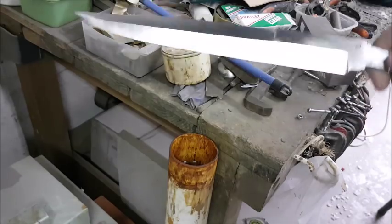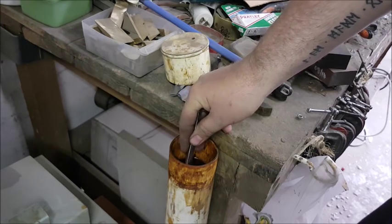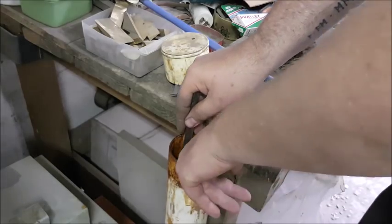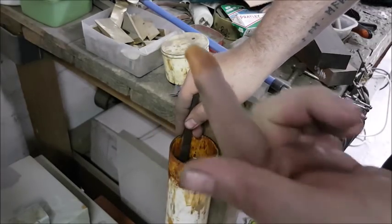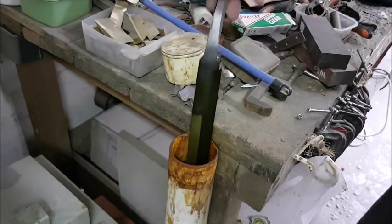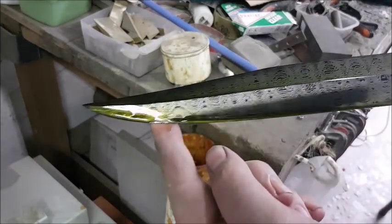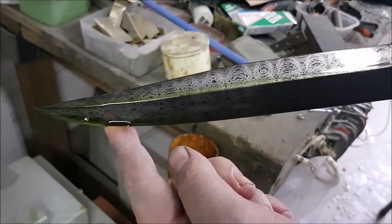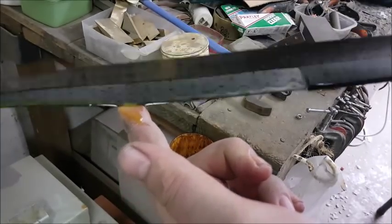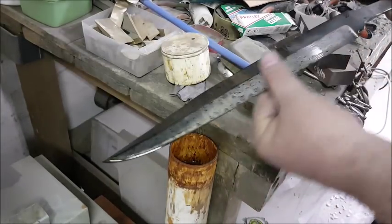The blade is clean and ready to go in, but first let's have a sneak peek at what the Damascus looks like. The solution I'm using here is ferric chloride — it's an acid specifically designed for etching metal. It's pretty harmless; you can stick your finger in it, nothing happens, just wash your hand off afterwards. Though if you touch another knife it will leave a nice big etch mark. So let's see what this Damascus looks like — hey, that's pretty neat! It's a ladder W's pattern.